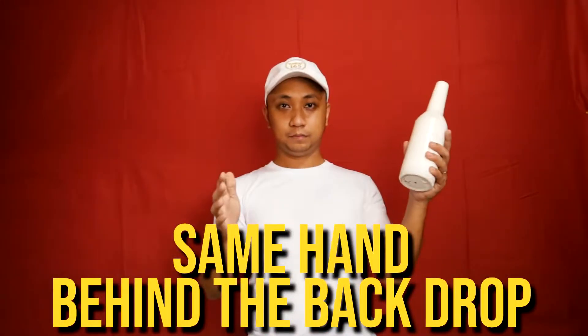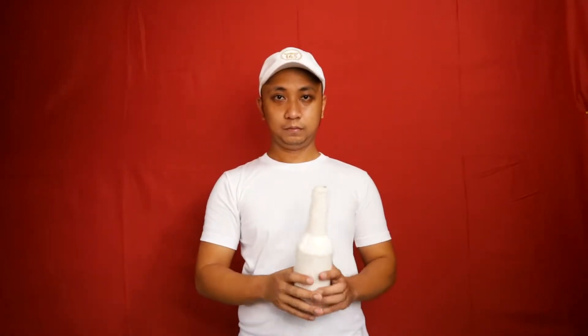Hello guys, Angelo here again. So this time, we're going to raise some bars here because this move will test your flexibility of your body most, especially in your arms. Not just your body but your eyes, hand, and body coordination too.